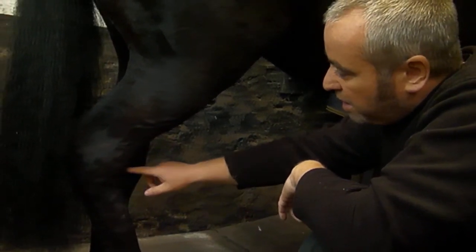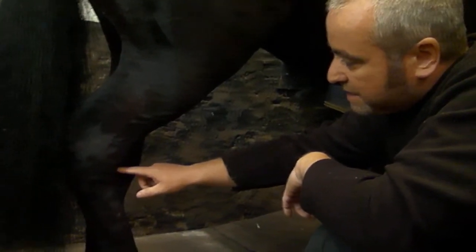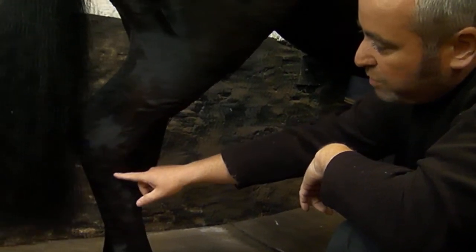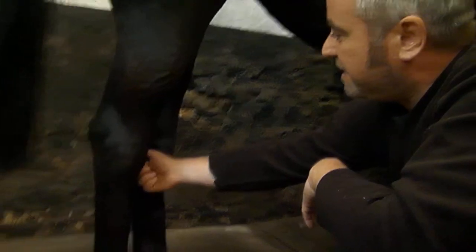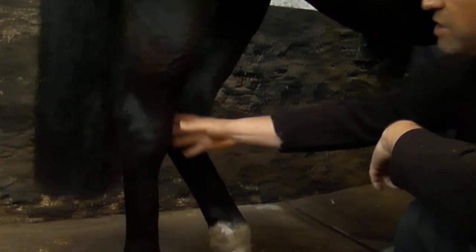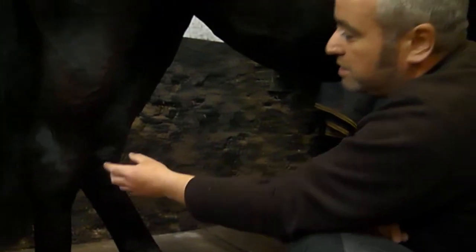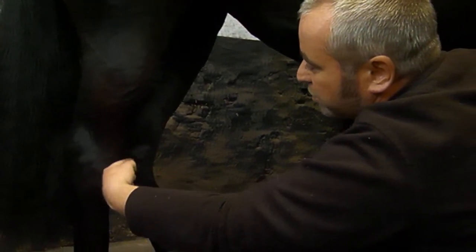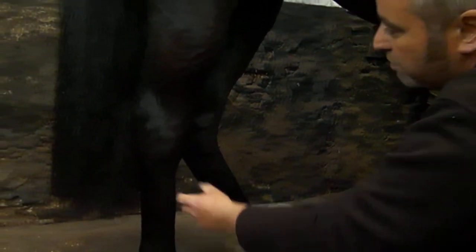Underneath that, we've got another bone called the central tarsal bone, and below that we've got the third tarsal bone. We've got the fourth tarsal bone running up the side, and the second tarsal bone is on the inside, round the back slightly. So that is the hock joint, and there are four joints inside the hock. The top one is high motion, and they get progressively lower and lower motion, and the bottom two are quite low-motion joints.